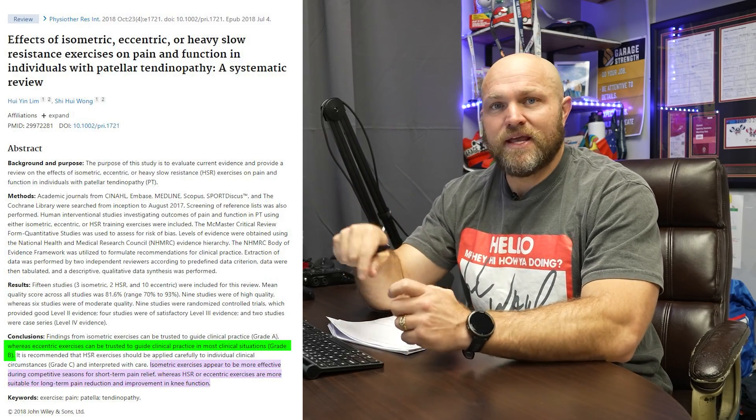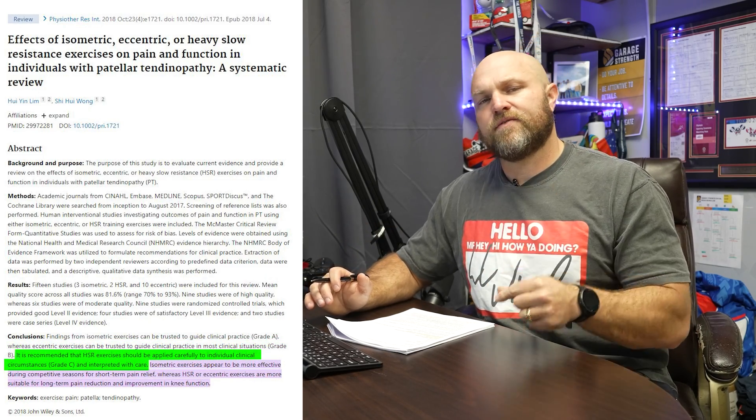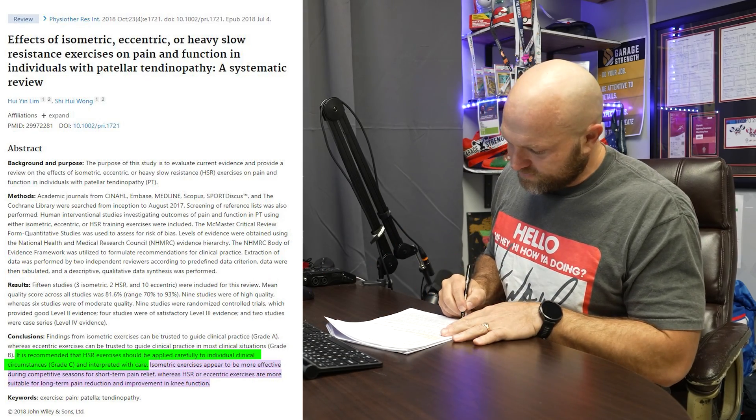As we get into more severe scenarios like grade B, now we're dealing with substantial issues and we can go through the slow eccentrics. When we start to deal with grade C, now we go into heavy slow resistance work. The big factor here is that we've got to be applying that heavy slow resistance with some individual focus, clinical care, and awareness of what's going on.